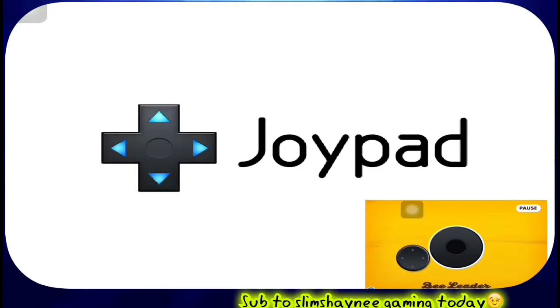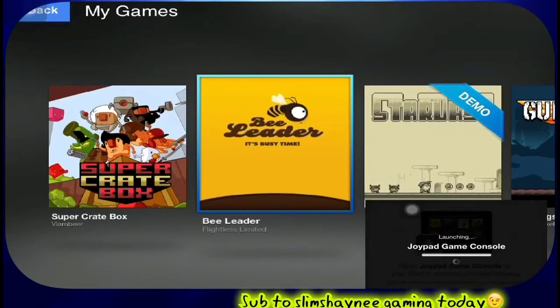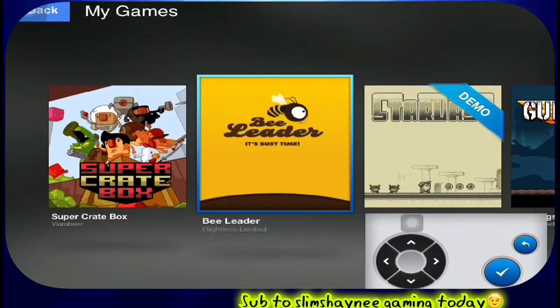I'll show you guys a quick tutorial on how to get this. All you really need to do is go into the App Store and get these applications — that's all you need to do.